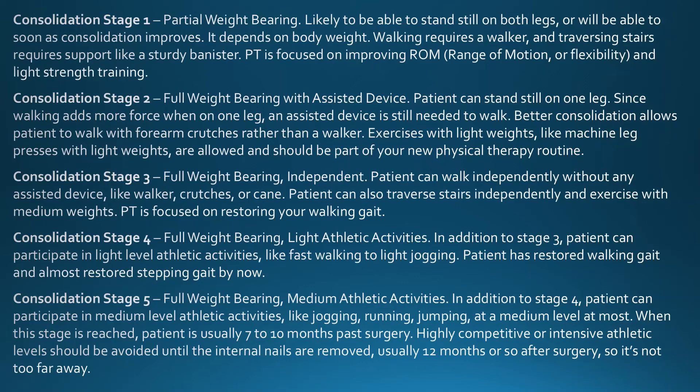Here's the consolidation stages again. I'm on consolidation stage three, so I can walk independently. I might need a little help traversing the stairs, but I'll get there very soon, probably within two weeks. I'm focusing on restoring my walking gait — I'm not ready for light athletic activities yet, so I'm on consolidation stage three. The next video shows how my walking gait has improved throughout December.